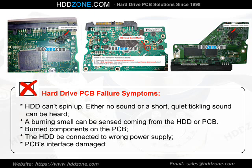A burning smell can be sensed coming from the HDD or PCB. Burned components on the PCB, the HDD being connected to the wrong power supply, and PCB interface damage are also common failure symptoms.